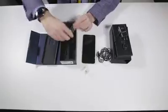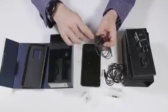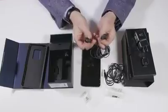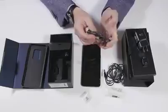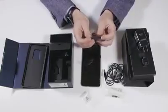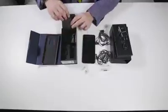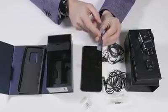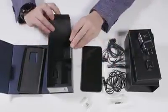And then we have the AKG tuned earbuds. These seem to be very similar if not the exact same as the earbuds from the Galaxy S8. You have some volume controls here, and of course it uses a standard headphone jack because the Galaxy S9 has a standard headphone jack. You also have some extra ear tips for your earbuds in case your ears are not the size that the ear tips came for.